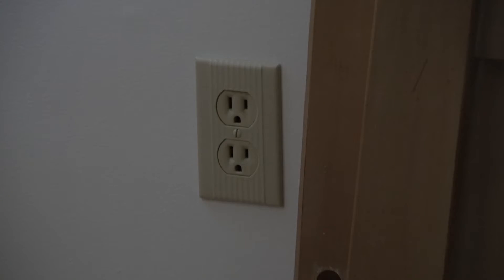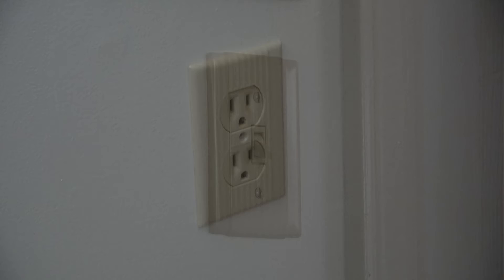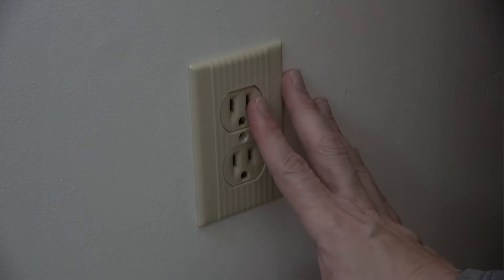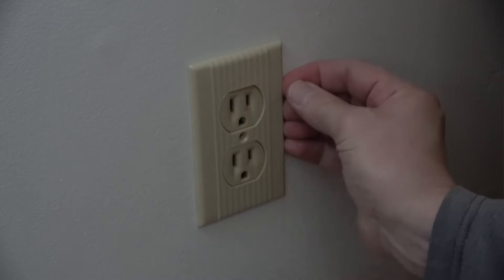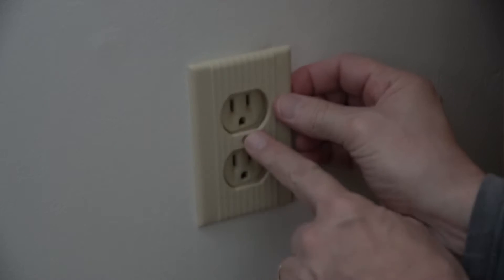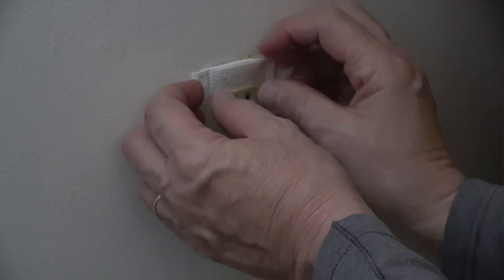I'm going to replace this outdated outlet and switch with the Leviton Decora Edge. First thing we do is de-energize the circuit that this is on. Then we proceed to remove the wall plate, usually by taking off one screw. This one has a weather gasket.